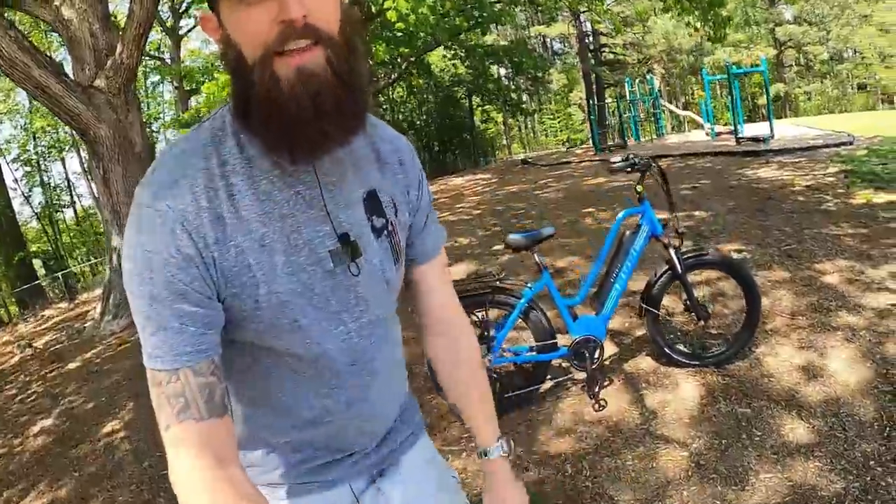Hey everybody, what is the best e-bike for climbing steep hills? People ask me all the time - I'm considering XYZ bike, is it gonna climb the steep hills around my house? I don't know, like how steep are the hills? So instead of telling you which bike is the best and which one you should buy, I'm just gonna show you real-life footage I compiled on eight different e-bikes and illustrate what I think you should look for if you need strong hill climb power. This bike, the Bike Tricks Stunner X, was super strong on the hills, so that's in the lineup.